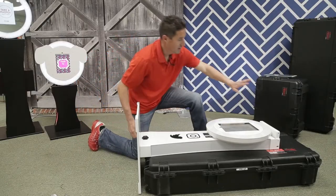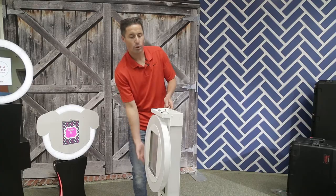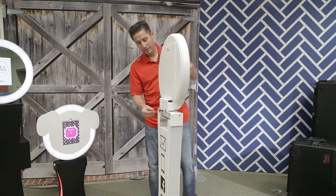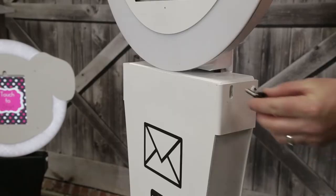Once you're all done, grab it here at the top and set it down. It's real simple. We have our Fold and Go technology here, so we just fold it up. You're going to get your thumb screws again and set one on each side.